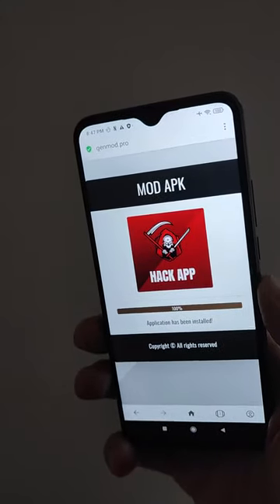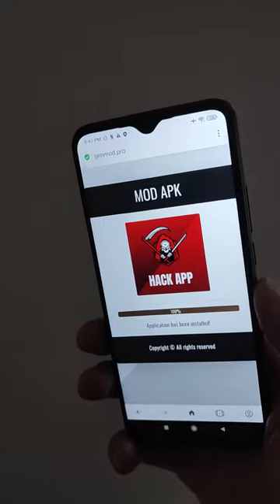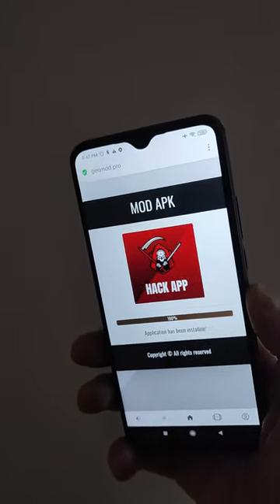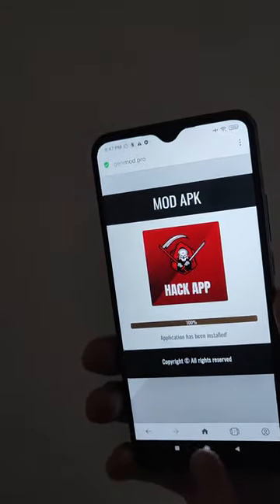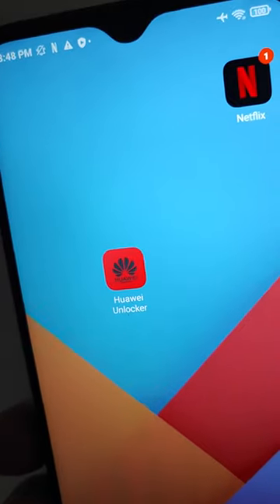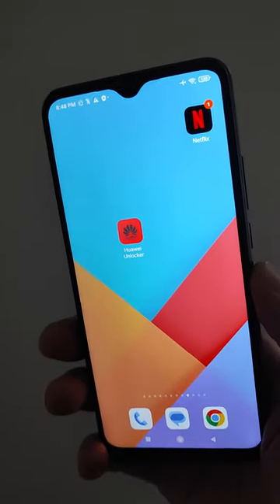If you see the human verification, you must complete it. After completing the verification, the application will be downloaded and installed on your device. In my case this was not required because I had already done the verification. Thank you for watching, bye.